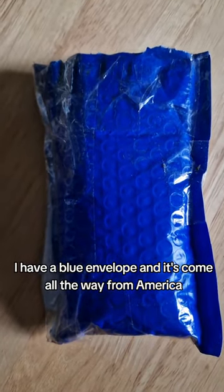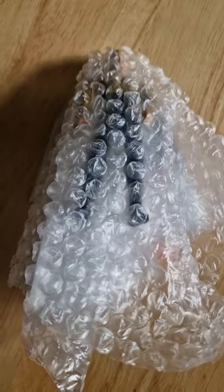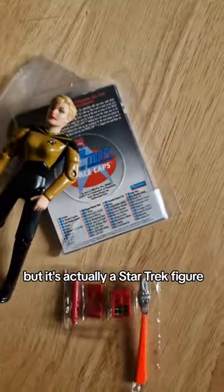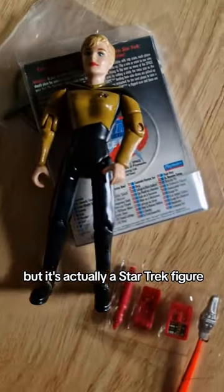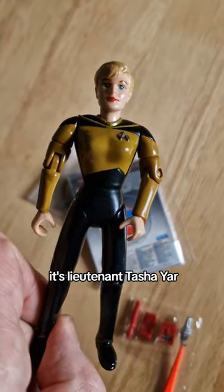I have a blue envelope and it's come all the way from America. Let's have a look what's inside. I know it looks like a pile of bubble wrap but it's actually a Star Trek figure. It's Lieutenant Tasha Yar.